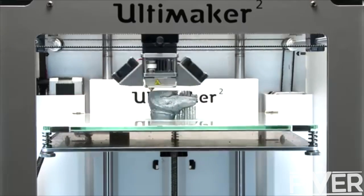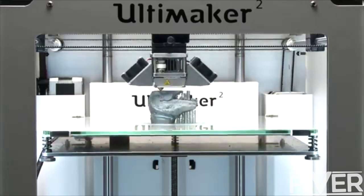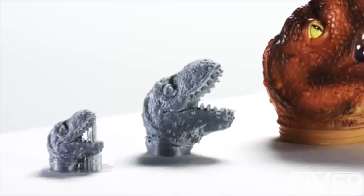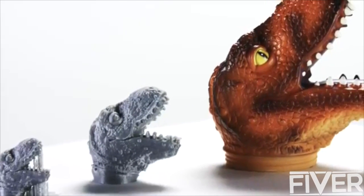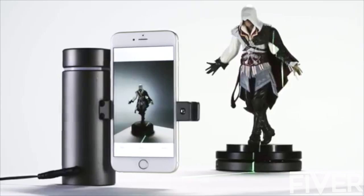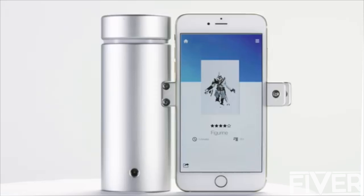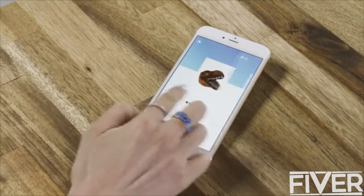We're only just beginning to explore the possibilities of capturing the world in 3D. 3D printing is an amazing tool — it converts a digital file into a physical object. Some call it an industrial revolution. The Eora 3D scanner does the exact opposite of a 3D printer. It lets artists, makers, and designers capture objects and surfaces and turn them into high quality 3D models to use as part of the creative process.